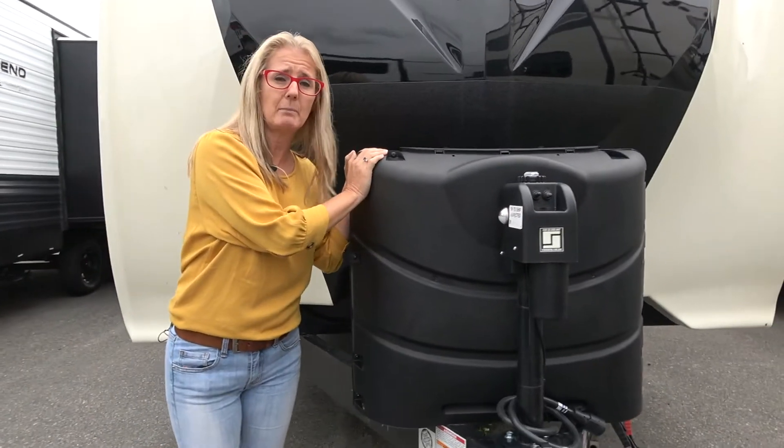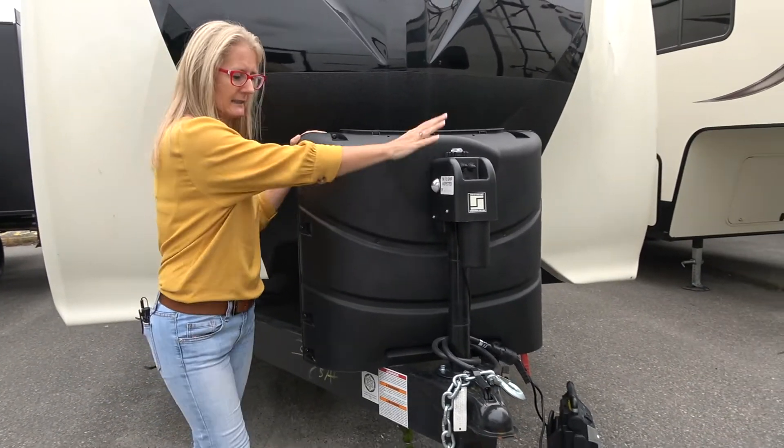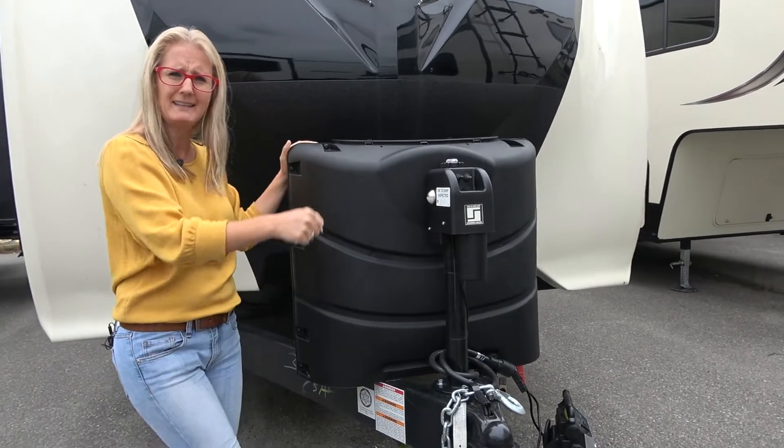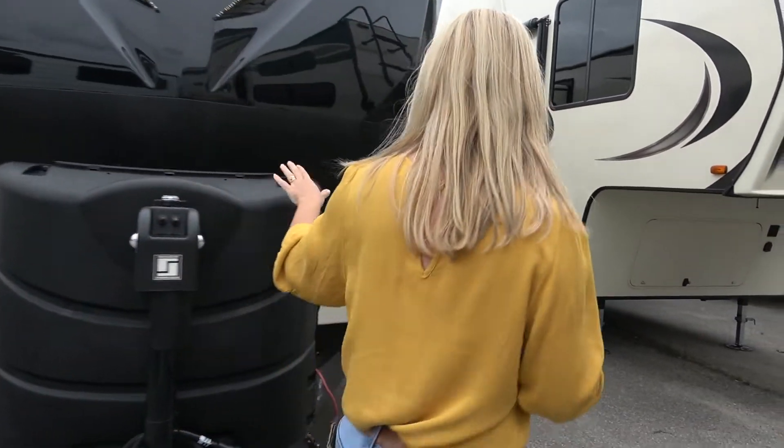Looks like you're going to get two 30-pound propane tanks and an electric jack. Gone are the days of crank, crank, crank. Let's go around to this side and see what else.